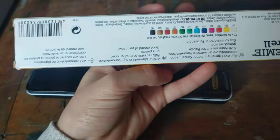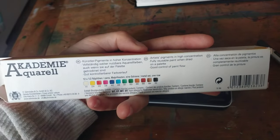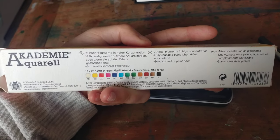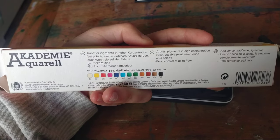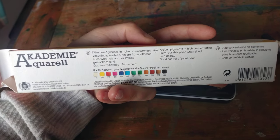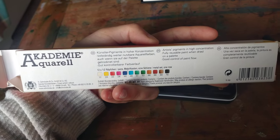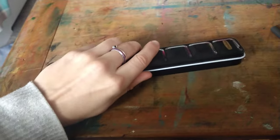There is some information about it on the back if you want to pause and have a look. The colour selection — I like it, except they didn't give you a warm yellow. I know a warm yellow isn't necessary, but I do like it because it mixes some really nice greens. Instead you get a white, which I'm not a big fan of, but it is what it is.